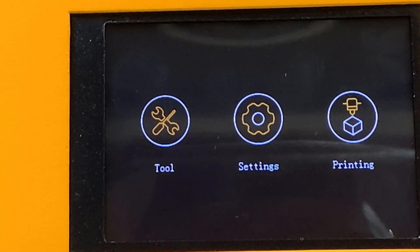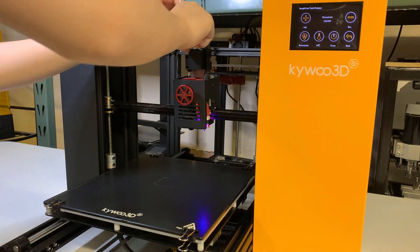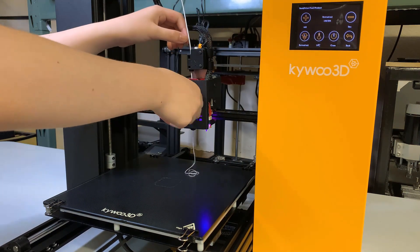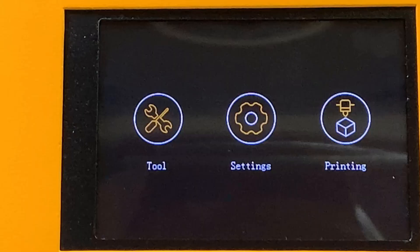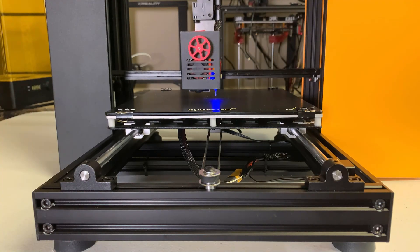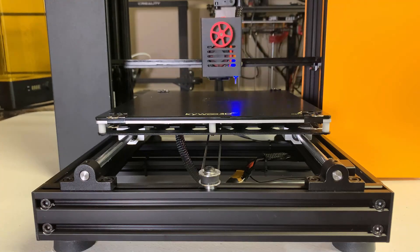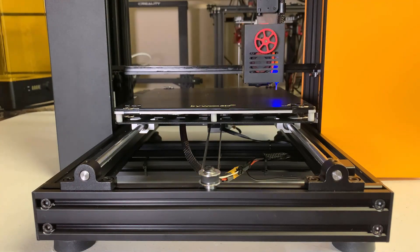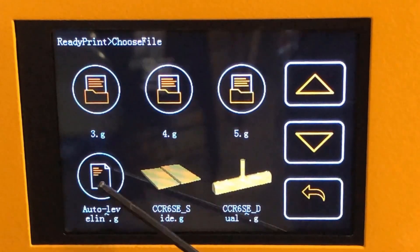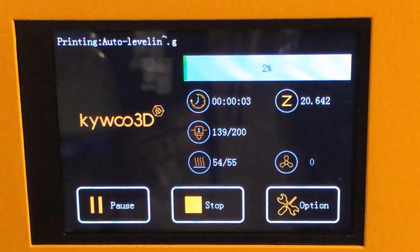First, I will preheat the printer. After the nozzle temperature reaches 200 degrees, we can feed in some filament. Just let it pass through the filament sensor, and using the knob to feed in the filament is quite easy. I will do auto home and make sure the stepper motors and bed leveling sensor are working, then try auto bed leveling. Unlike classic Marlin, the menu doesn't have an option to set the Z offset, but there is a G-code file included on the SD card for auto leveling. I will print this file and adjust the Z offset while printing.